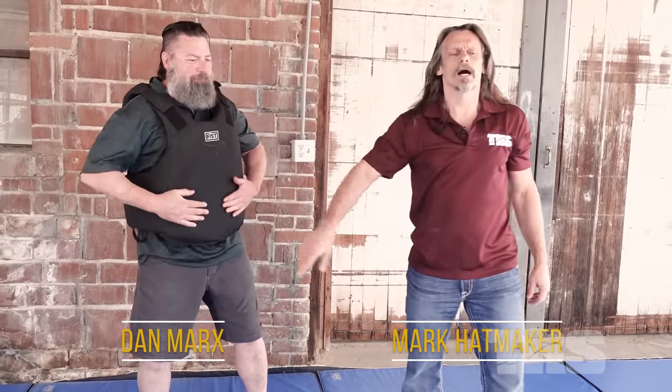Hey crew, Mark Hatmaker here. Dan Marks. We're going to talk about Gunboat Smith, who was a boxer from the early days of the 20th century.